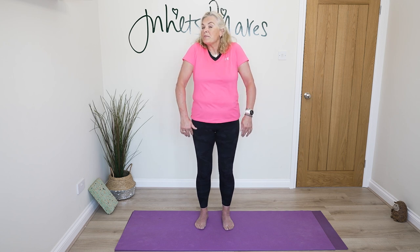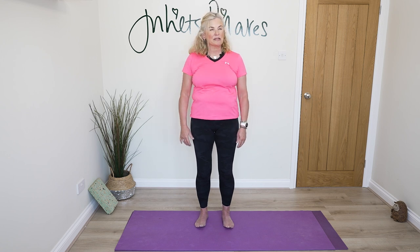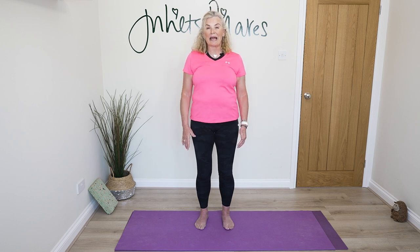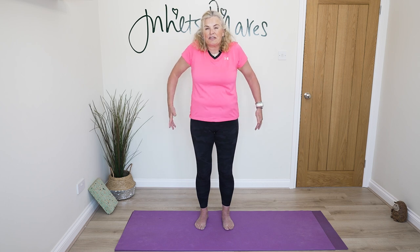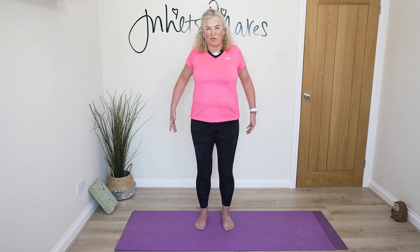We could spend much longer on mobility, but today's just an introduction so I'm going to move through this one a little more quickly. Let's roll those shoulders back. Likewise the setup, the fundamentals — thinking about the basics of our posture. We can go into that in a lot more detail, but for the purpose of today I just want to get us moving.